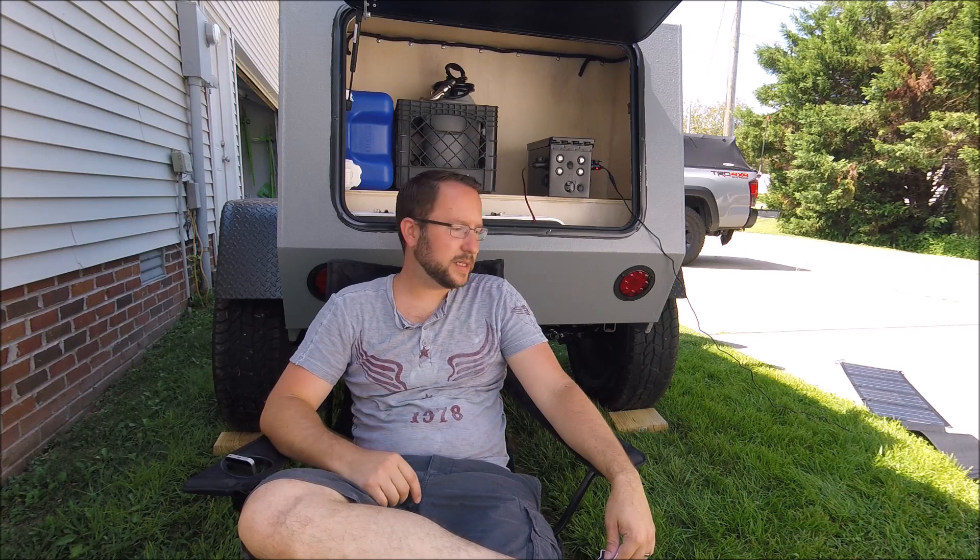Hey guys, Robert Trump Renegade here. I want to show you my power system. The last video I made, I kind of threw that power system together. I know the video wasn't that great, but I was kind of in a rush to get it done.